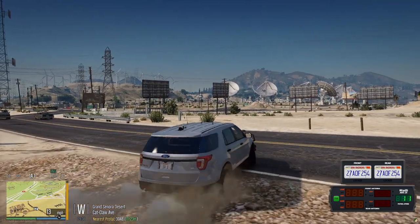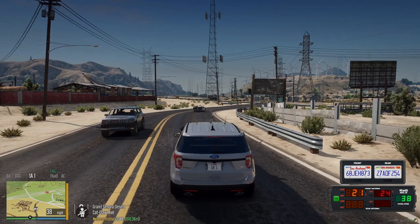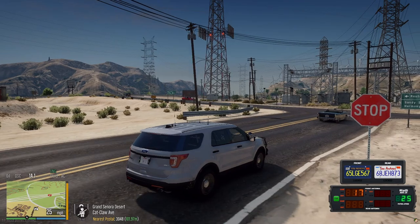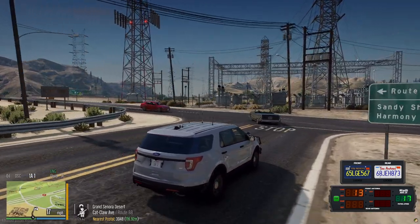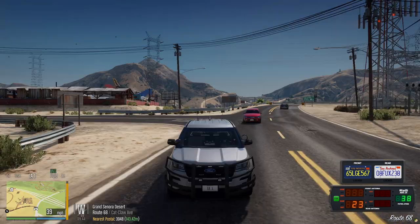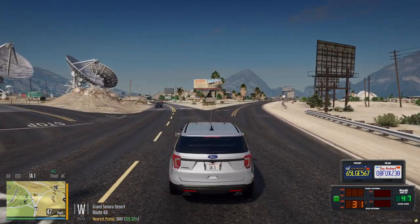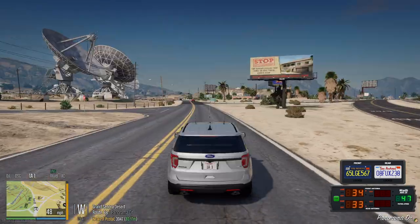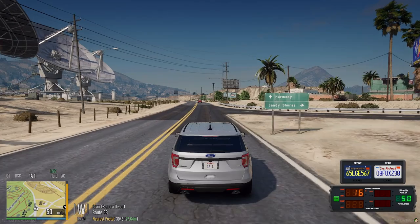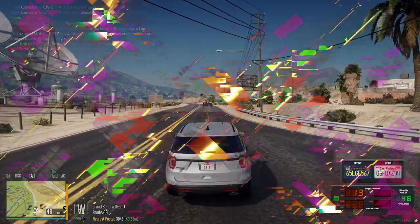This car feels like it's very grounded and it's really touchy. I don't know, I might have to edit the handling line. I need it to be faster though — I don't think it's that fast. We'll see if we get a pursuit to test if it's fast enough. If not, I won't be running after anybody in a slower car, that's for sure.